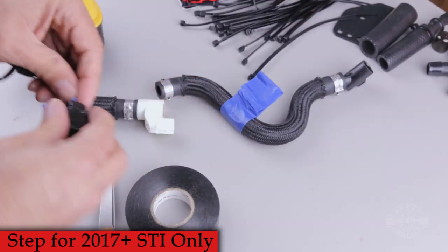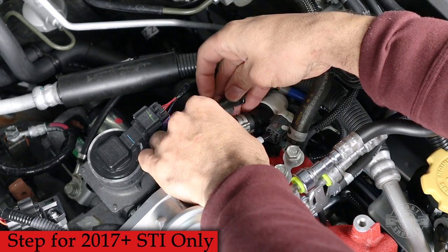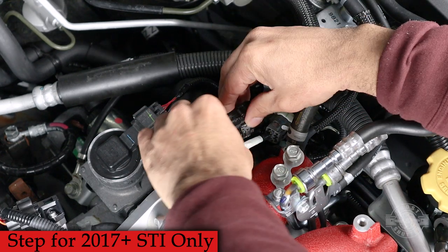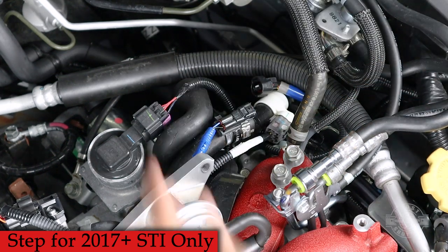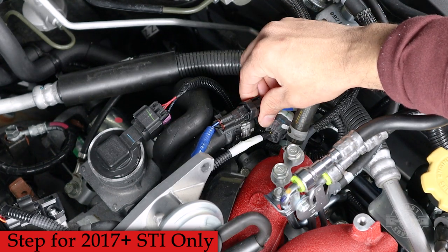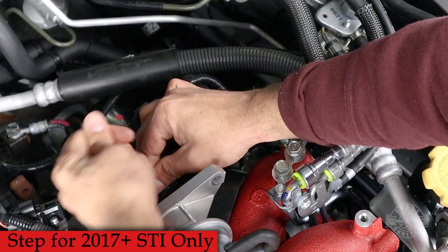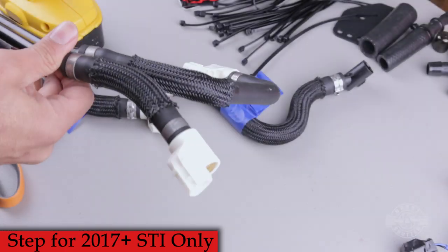Back in the engine bay, find the driver side hose and secure the dummy sensor to it using the stock zip tie. Find the electrical connector we unplugged earlier and plug it into the sensor. Since we don't want this thing loose, grab a zip tie from the kit and fully secure the dongle to the hose.